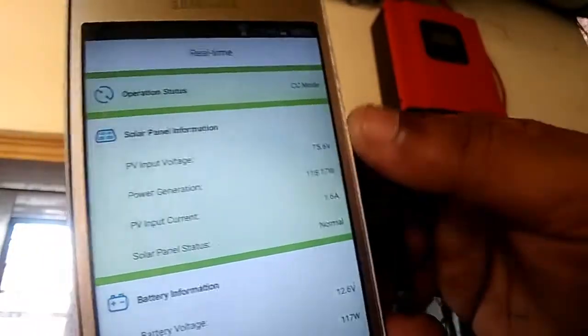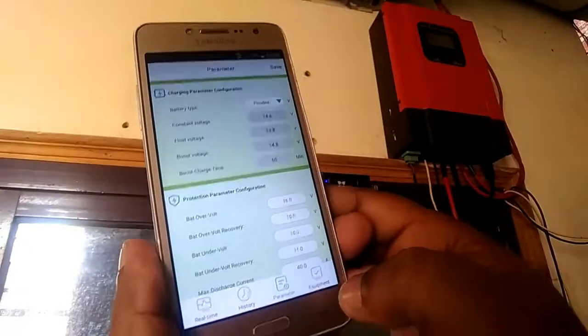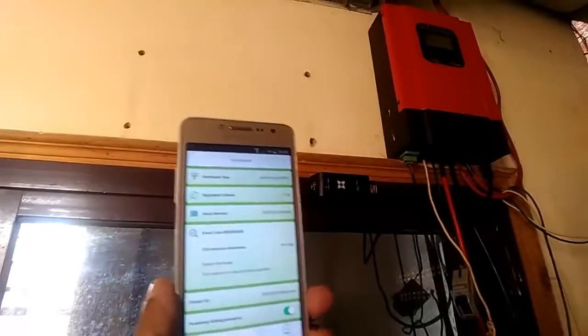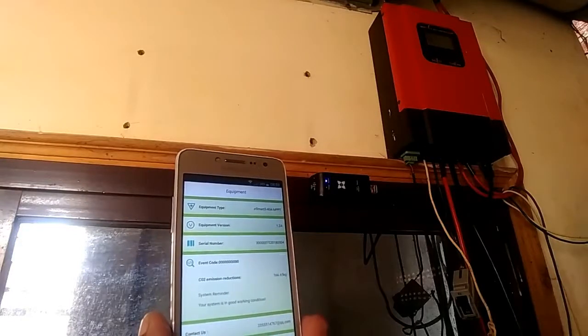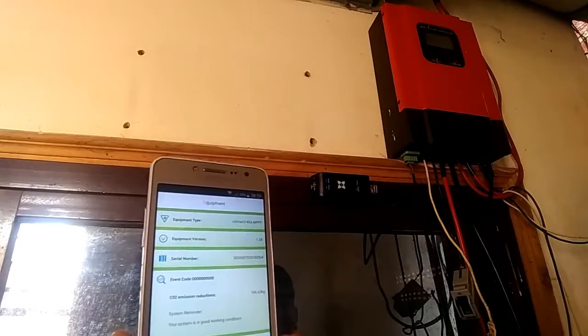It started transmitting data — this is constant current mode. Thanks for watching guys. If you have any comments or suggestions, please put them in the comment box down below. Don't forget to like the video and subscribe to the channel. Thanks a lot, bye bye!